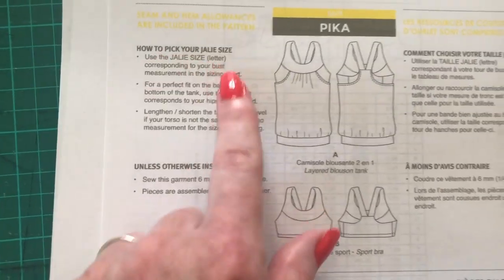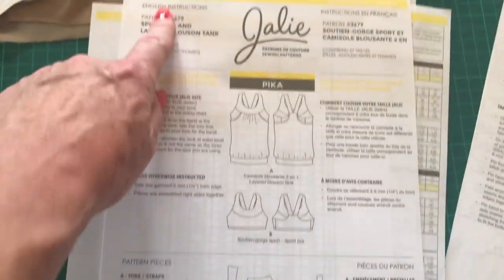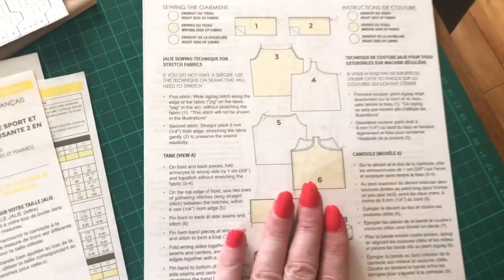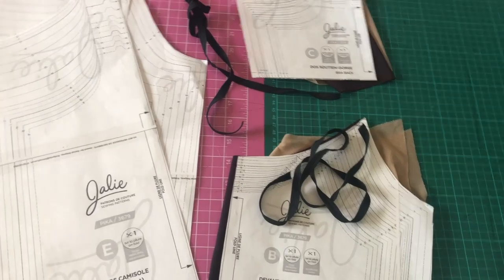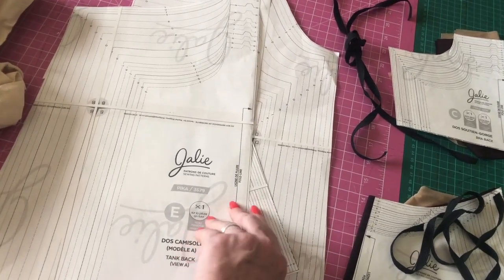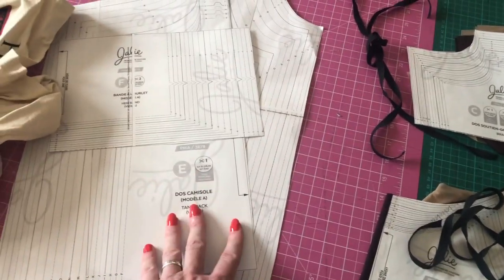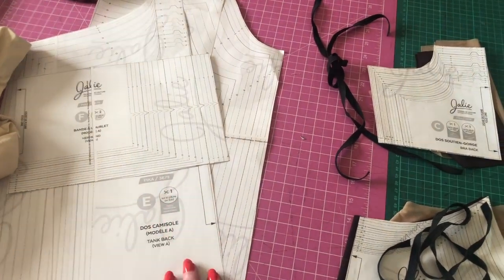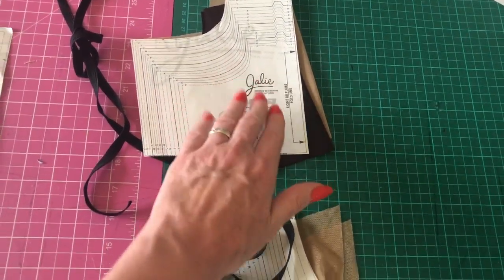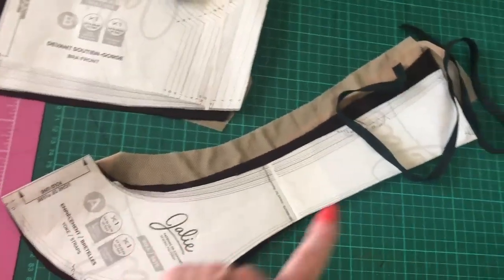Next it tells you about picking your sizing, what you need of each pattern piece — English down the left, French down the right. I have already printed out the PDF, stuck it together, and cut out the main pieces. These are the two pieces of the flowy tank bit, and this is the hem band. I'm going to put those to one side for now because I'm not interested in doing the tank — I'm just going to do the sports bra. So I've got the back of the bra, the front of the bra, and the strap.